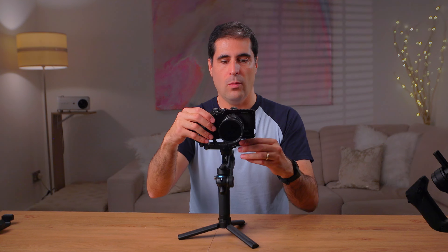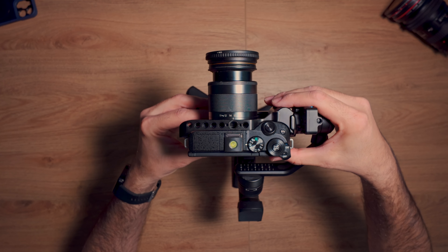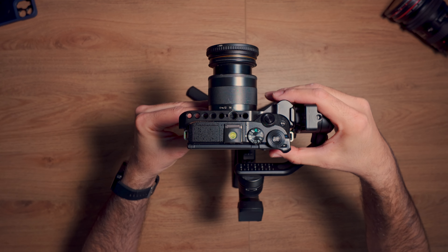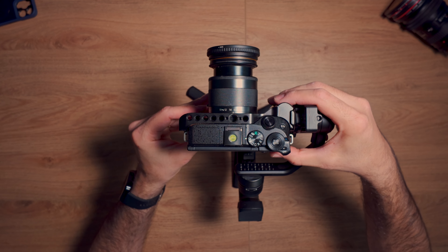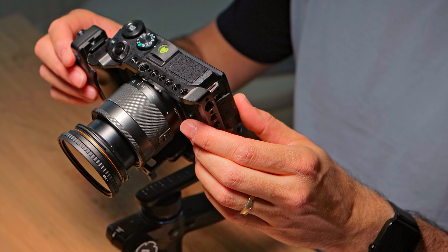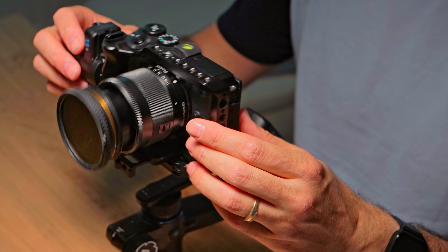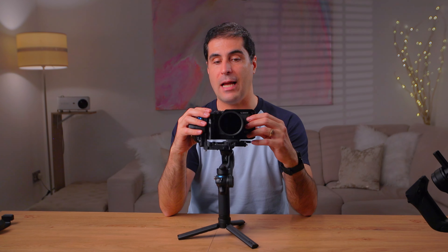Now we balance the upper part to make sure that it doesn't tilt either back or forward. What you want to make sure is that when you angle this, whether the camera is in this position or this position, it stays there and is not tilting forward or going backwards. So this is now correctly balanced.